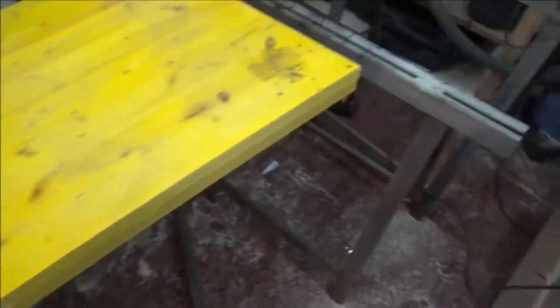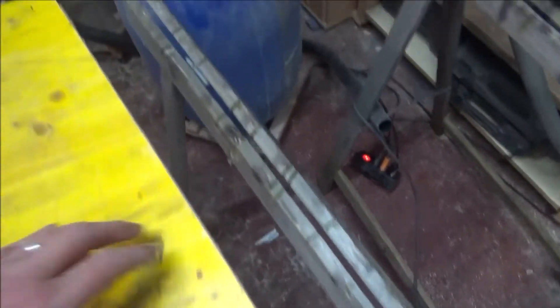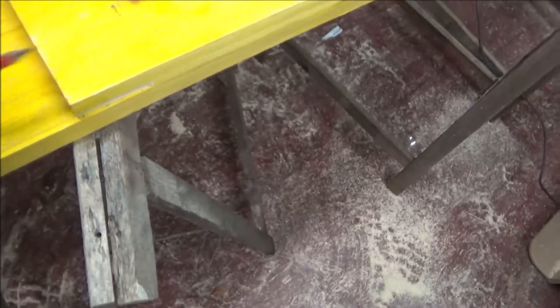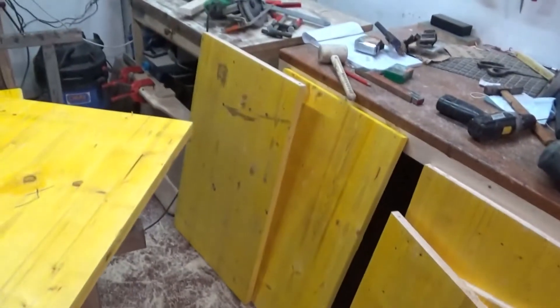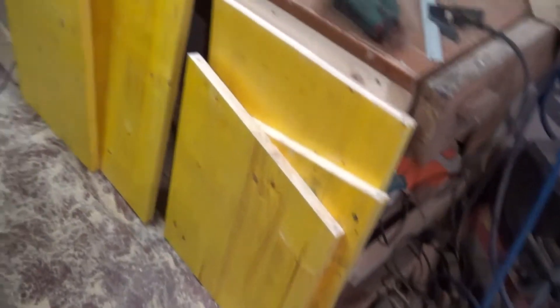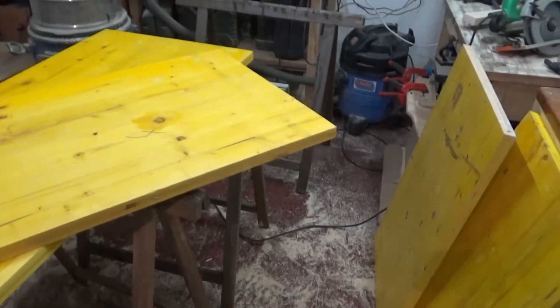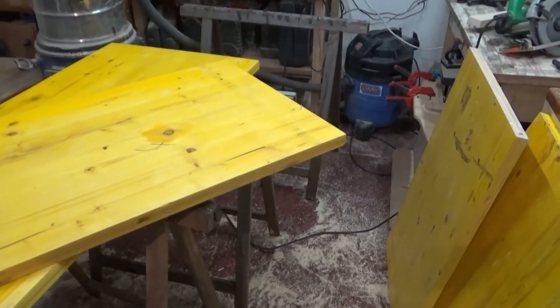Just to recap: flip that over, line it up and lock it here, then 28mm back, cut the next cut. That's all the bits cut, and I've got to cut a bunny-sized hole in here. How big is a bunny? That's a good question.